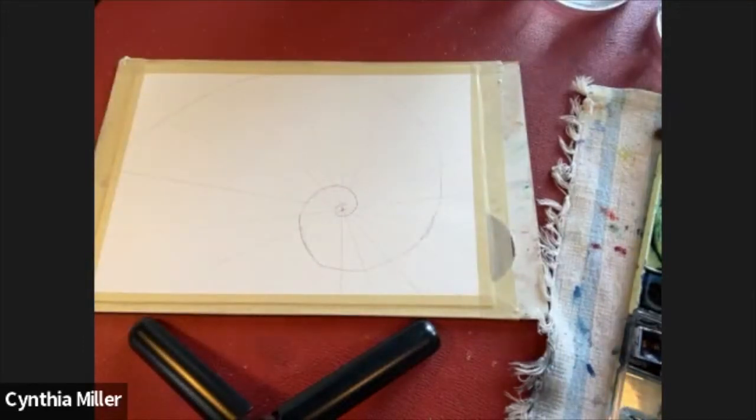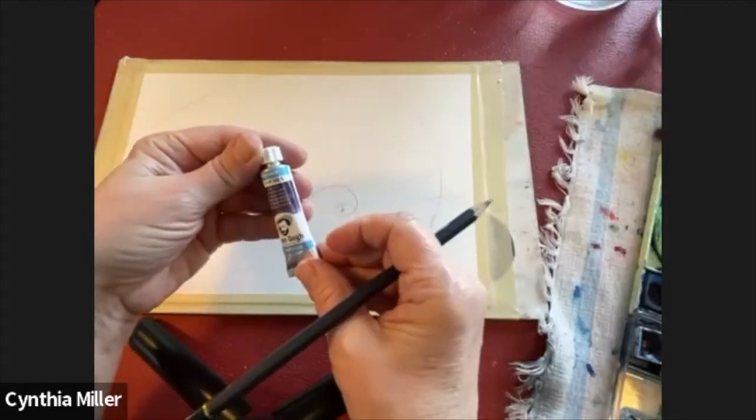This is sacred geometry — a shape that we find in nature, in shells, the shapes of waves.